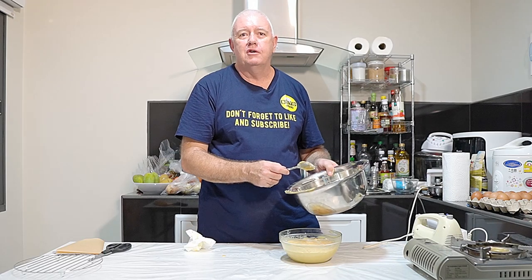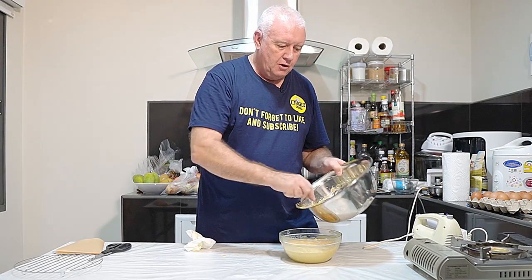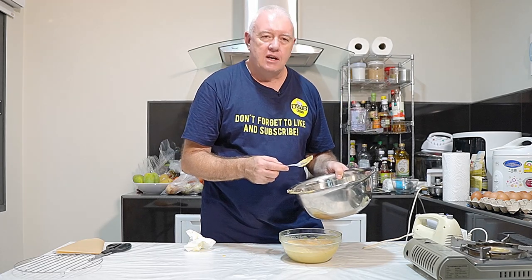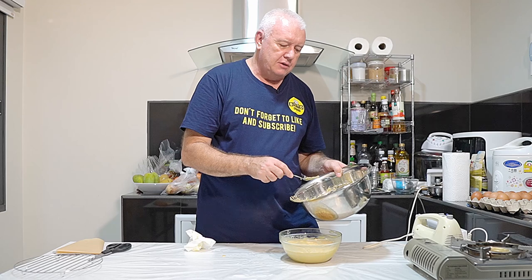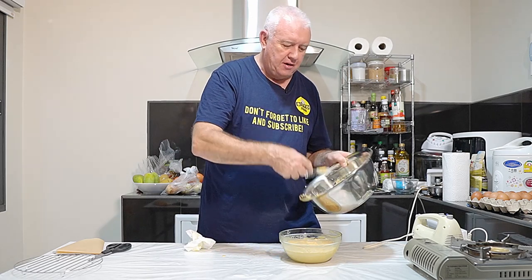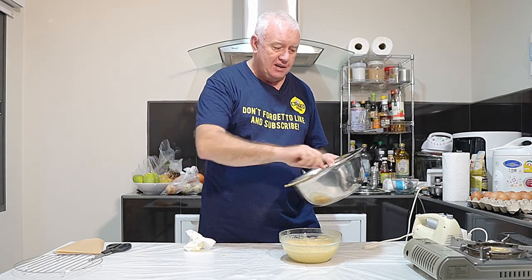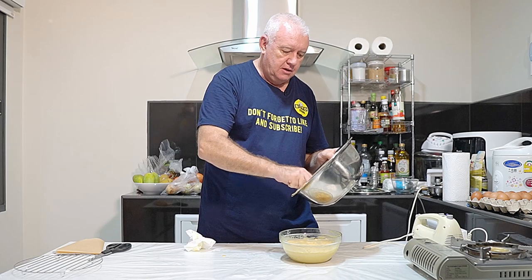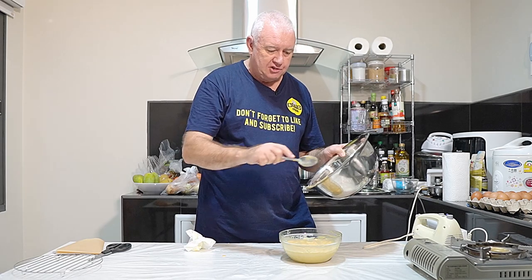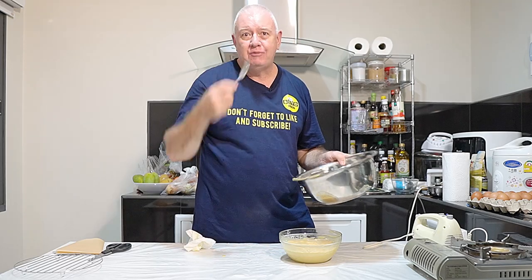All those years ago, mum used to give me and my brother a spoon and we used to finish off the stuff in the bowl. And these days people go, oh no, you can't do that. That is a perfect, perfect memory from 50 years ago. Oh, now I'm showing my age - but 60. That is delicious.